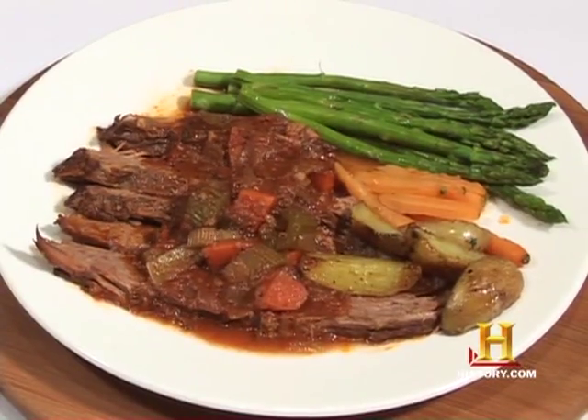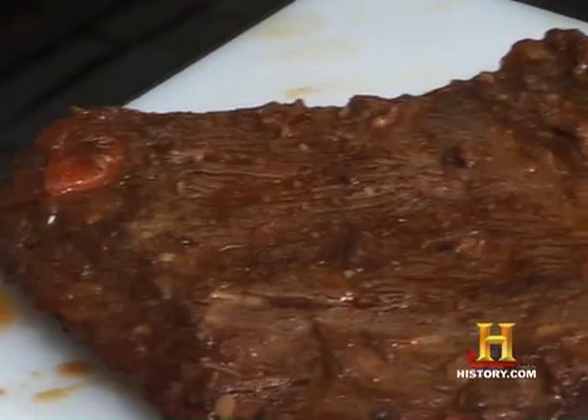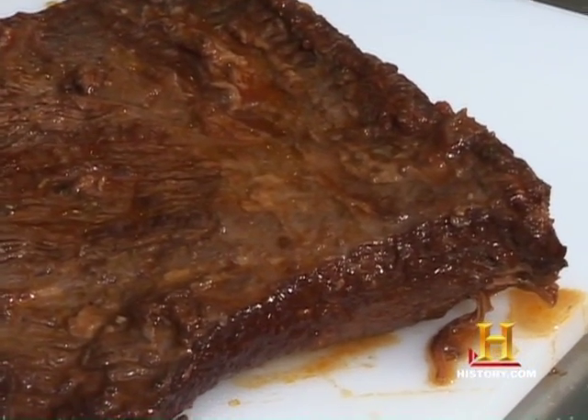Mark, why the brisket? Brisket is a traditional cut of meat that was used by Eastern European Jews starting from the early 1900s in the Lower East Side. During Passover, you're only supposed to eat the front part or the foreshank of the animal. So it's inexpensive, and it takes a long time to cook, and it's something that you wouldn't eat every night.